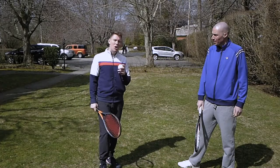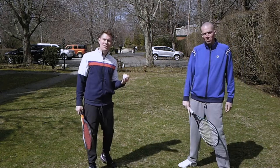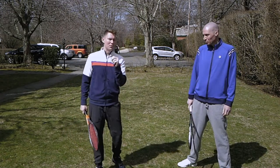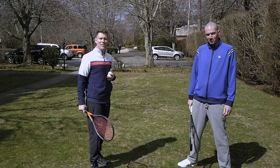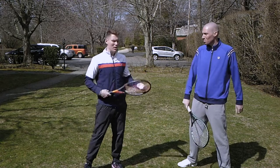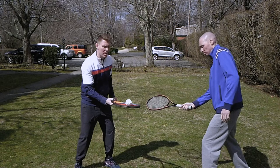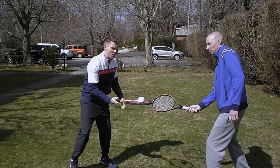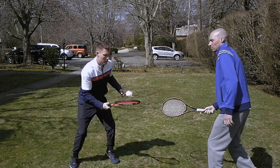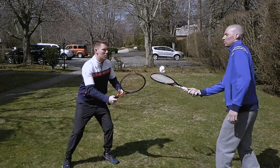We're going to go over a few at-home drills in your backyard to work on your soft hands, work on your touch at the net. I'm using two crumpled up paper towels and my trusty sidekick Noah and myself are going to do a few drills. First things first, we're going to open up our strings. Palm is going to be up. We have our continental grip. We both are doing a forehand volley and now we're going to toss back and forth forehand.